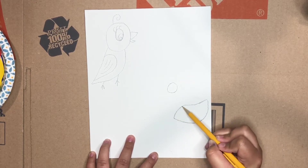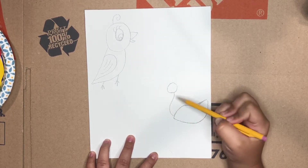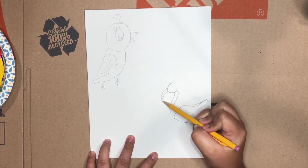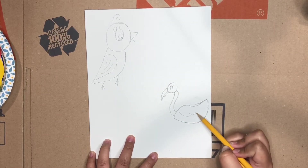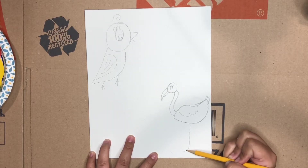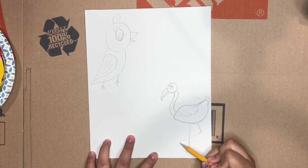For this next bird, can anybody guess which one we'll be drawing? I'll give you a hint — it has a funny neck. Yep, you guessed it, it's a flamingo! I'm just going to draw its beak, little eye, and its little wing. For the legs, you'll notice that we go down and then kind of curve the leg a little bit.